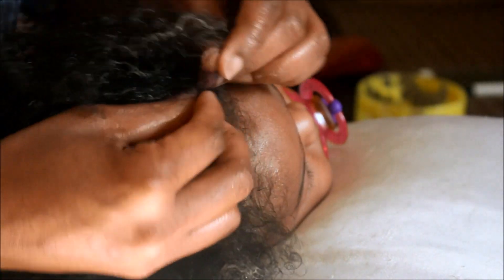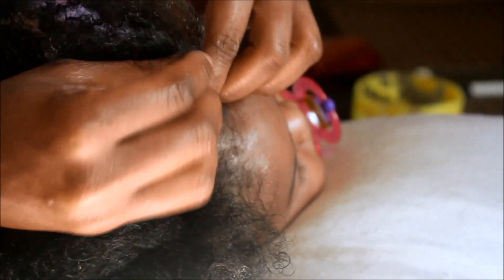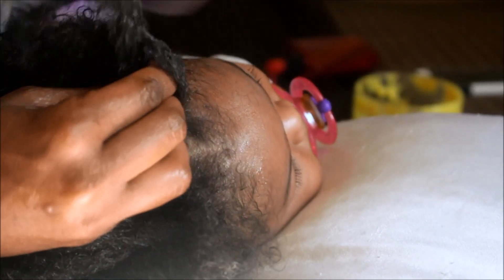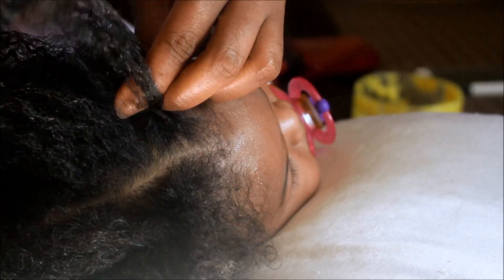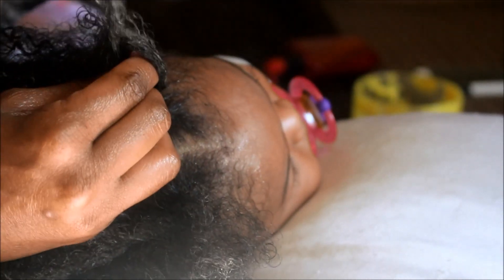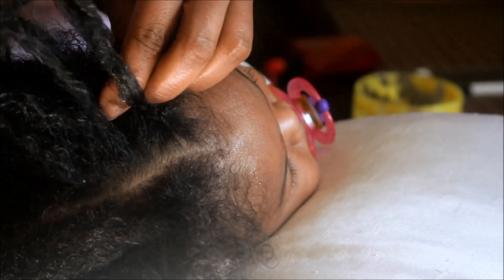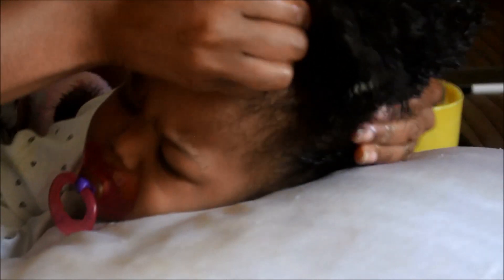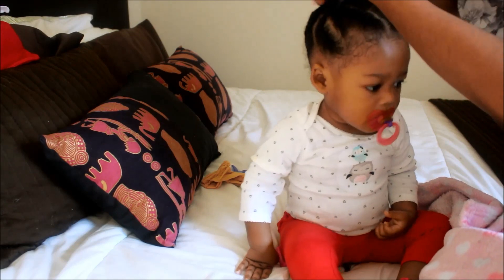And once that's completed, I only have one more braid on that side, and that is the middle braid which is going to be the biggest braid at the top of the hair. She actually woke up during this part, so I could not complete it on camera, but I'll show you guys how it looks once it's completed.